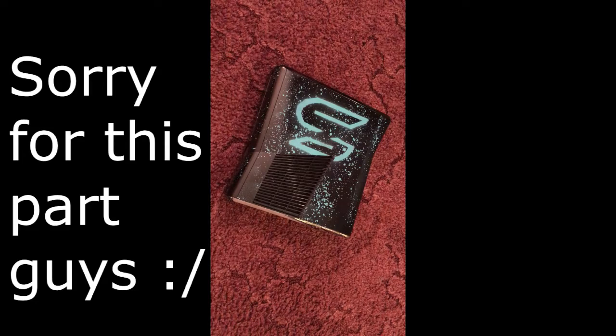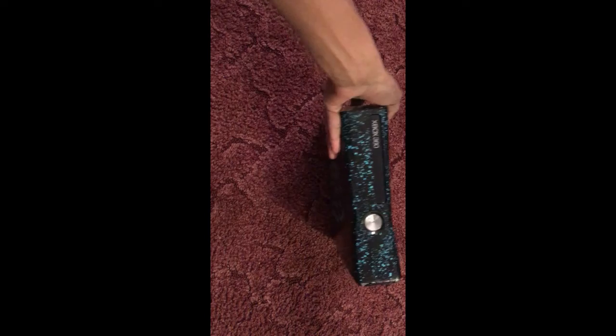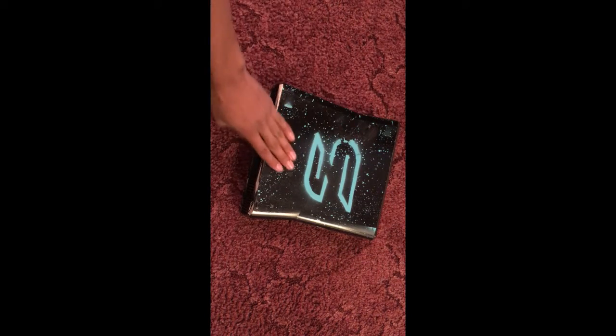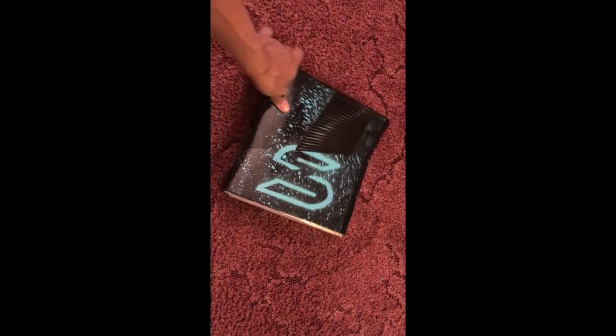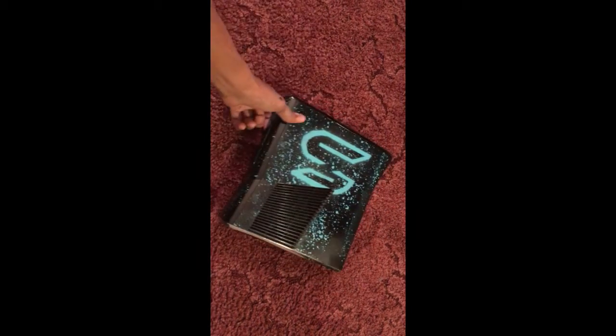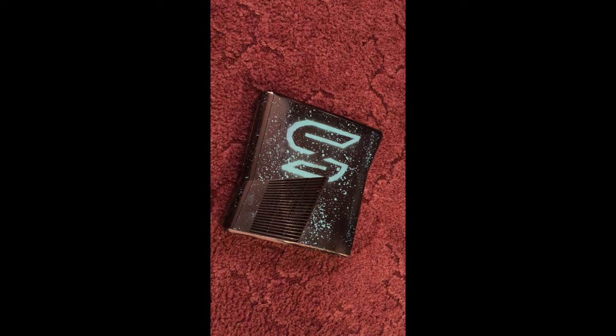All right guys, we have reassembled the Xbox 360 and this is how the finished product looks. Everything looks fine except for where I touched it before it dried, but overall everything feels smooth and sleek — it's an amazing job. Hope you guys enjoyed this video on painting an Xbox 360. Make sure you take your time, like, comment, and subscribe. I just created my Patreon account so if anyone could donate, I'll leave the link in the description. Peace.